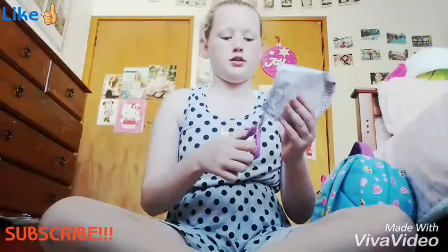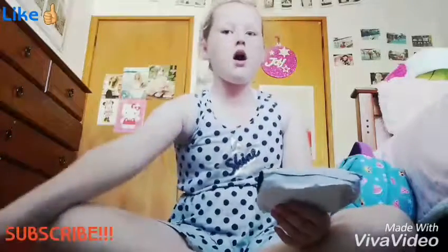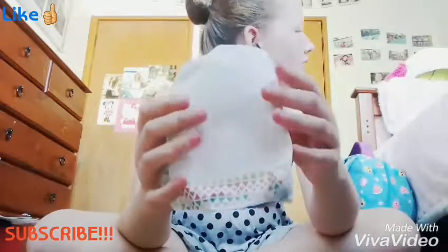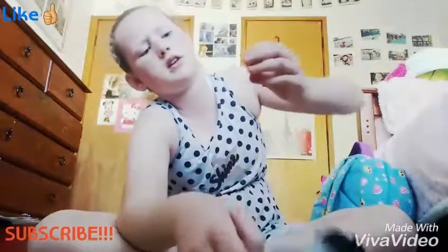So without further ado, we're going to open it. I got some scissors. I don't know why I'm so excited — it's my first time with squishies. So the first thing — she sent this little sparkly pumpkin ball.